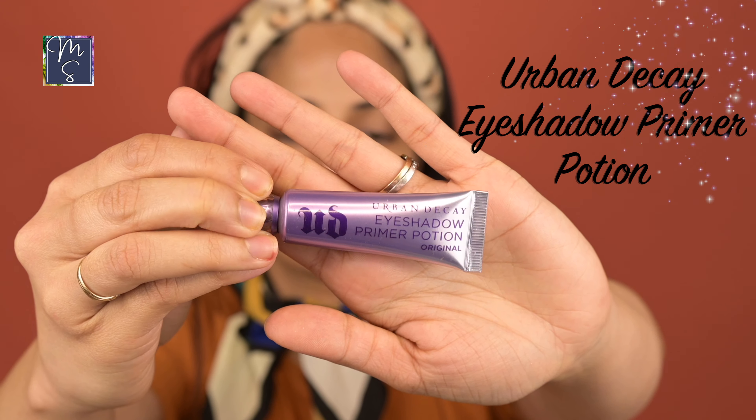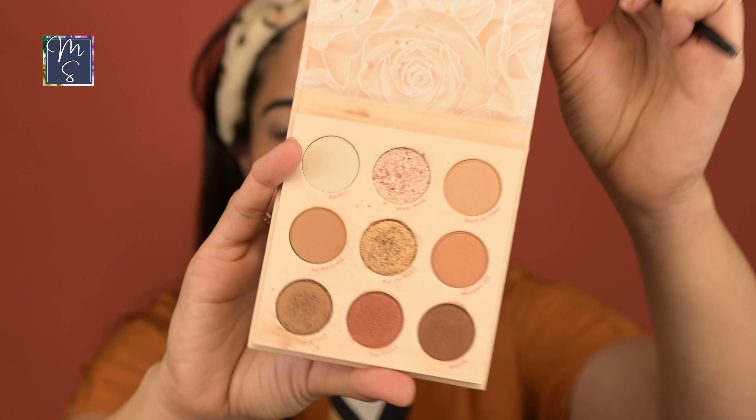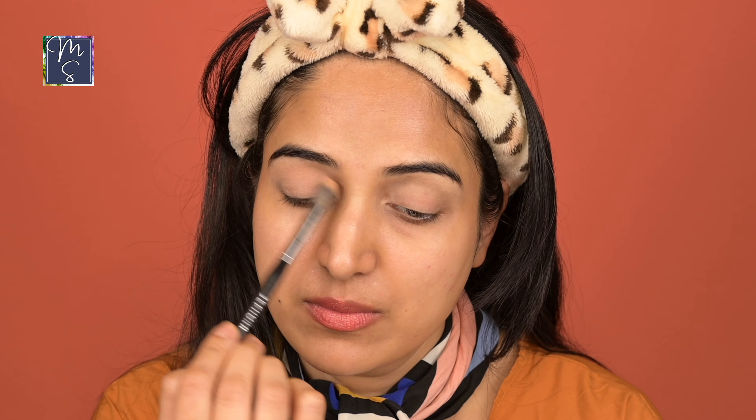For the base, I'm using the Urban Decay Primer Potion. I'm going to apply a good amount on my eyelids and dab it off with my fingertips. For the eyes, I'm using the Colourpop Nude Mood palette. I noticed that she has mostly used nude colors on the eyelids for this look, so I'm going to go in with that. I'm using the shade Bear to Wear. Use very, very light pressure.